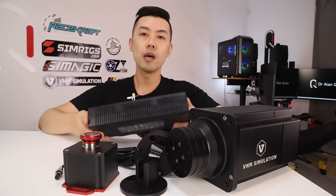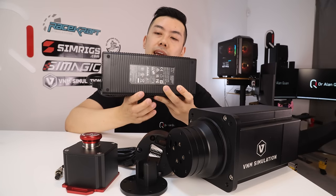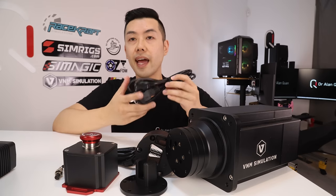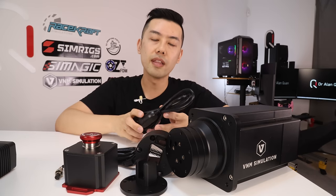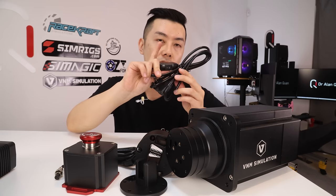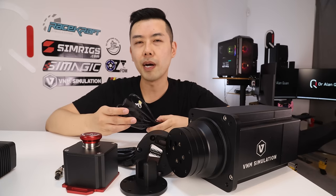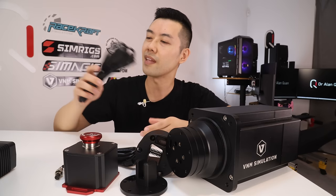We have a power supply — 48 volts and 10 amps, so 480 watts, which is pretty beefy. VNM did point out that a SimiCube Ultimate uses a 1000 watt power supply. There is an AC power adapter with an inline power switch. I did notice that there's no power switch on the wheelbase itself, so you'll have to power on and off with the AC mains line switch, which is not my favorite. Simagic do the same thing and it works, but I do prefer having a power switch on the wheelbase.